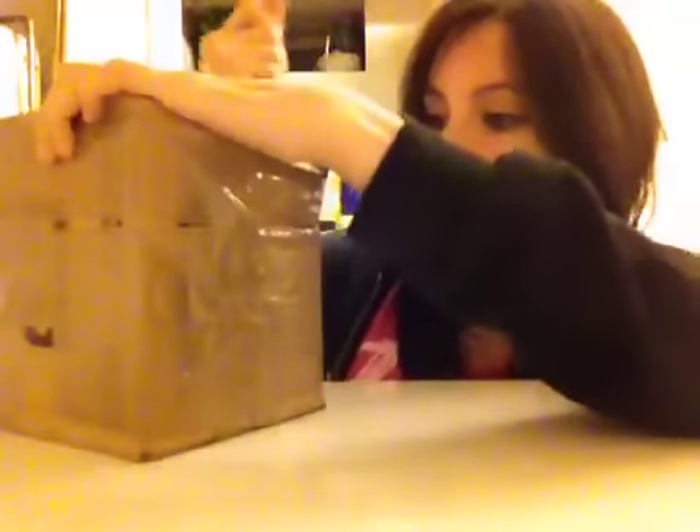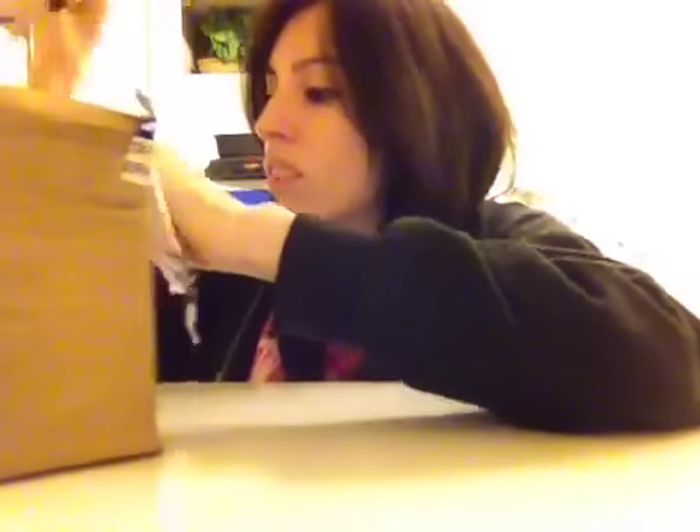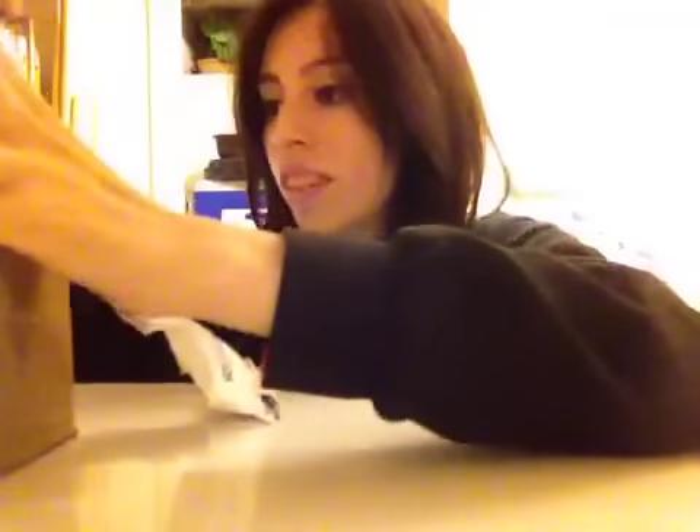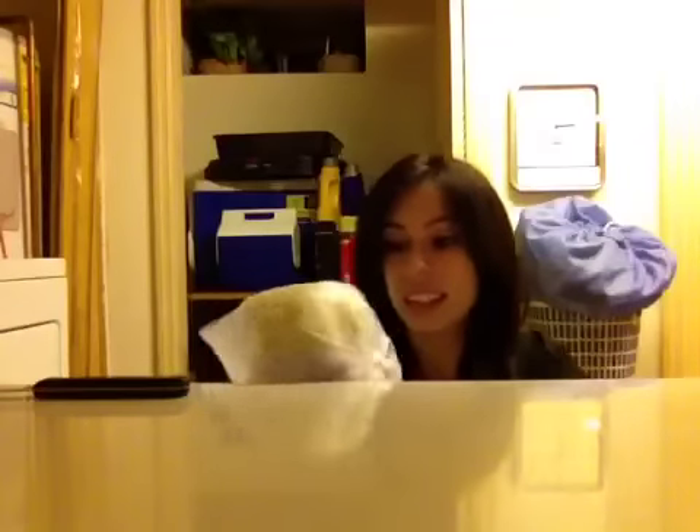Okay, guys. So excited. Let's see here. Box is a little bit broken — it's already broken here. Hold on. I'm trying to open it. It's a little thing. It's open. Got it. I just opened it, it's already kind of open.